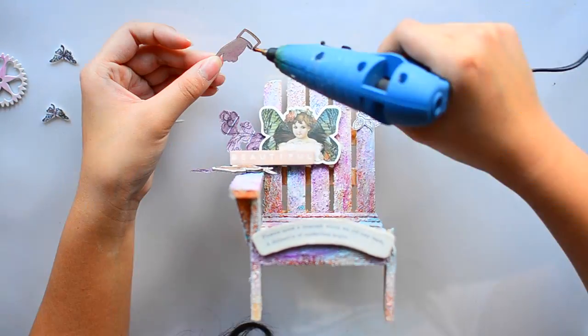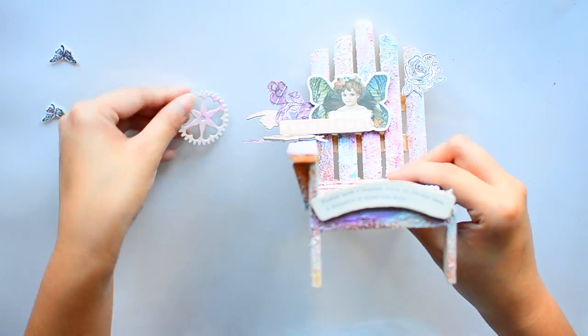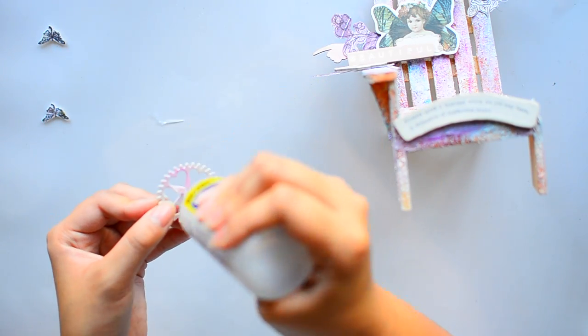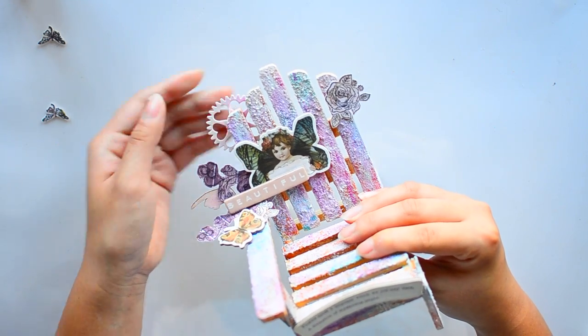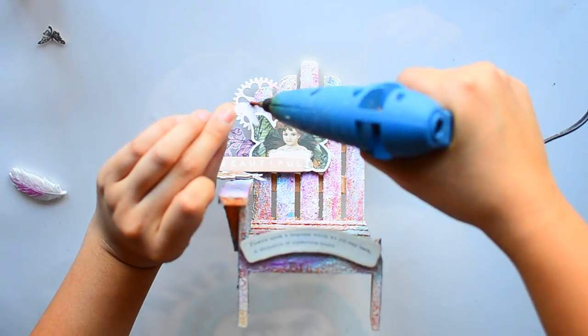Excuse my hair — I'm really sorry about it. I have a lot of hair and it's super long, they tend to stick out everywhere. I try to pull it up but sometimes it just falls on my shoulder. Anyway, this is not important.